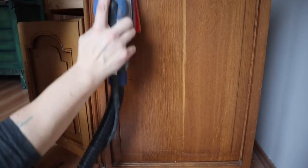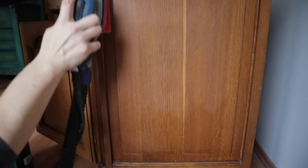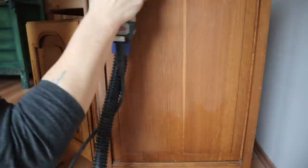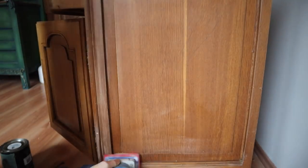Once your piece is dry, you are going to want to scuff sand it. You can see right here how it's taking that shine off of the finish — that's really all you're doing. You don't need to strip it completely down. What you're doing is you want to de-gloss and add a little bit of bite to that surface so that the paint will stick. Then I take a microfiber cloth and wipe off all of the dust.